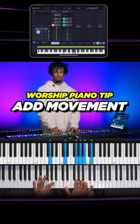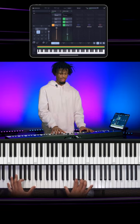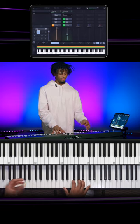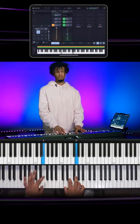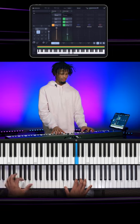So if I do G, it adds that extra movement. If I'm just doing this, and if I do the same thing with my left hand to E, it's just learning how to move with your left hand.